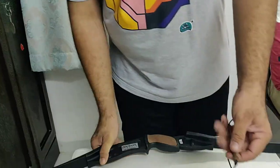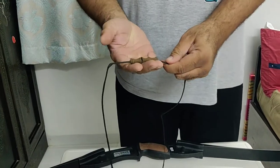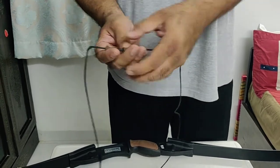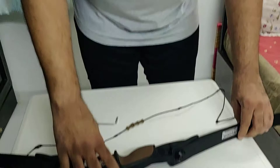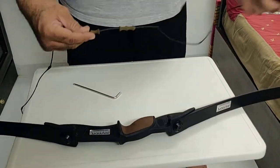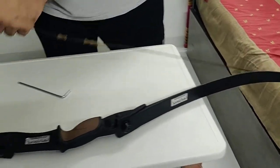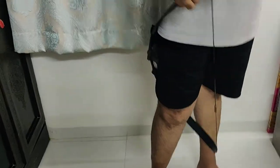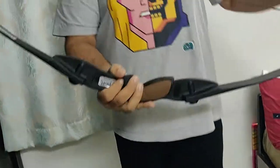Now when you are installing the string, generally what we shoot is two fingers downwards and one finger up, so the arrow nock comes in the center this way. You keep your bow facing outwards. This is the lower end — two fingers go towards the lower end. Hence you can string it this way. Fit it in. That's how your bow looks.